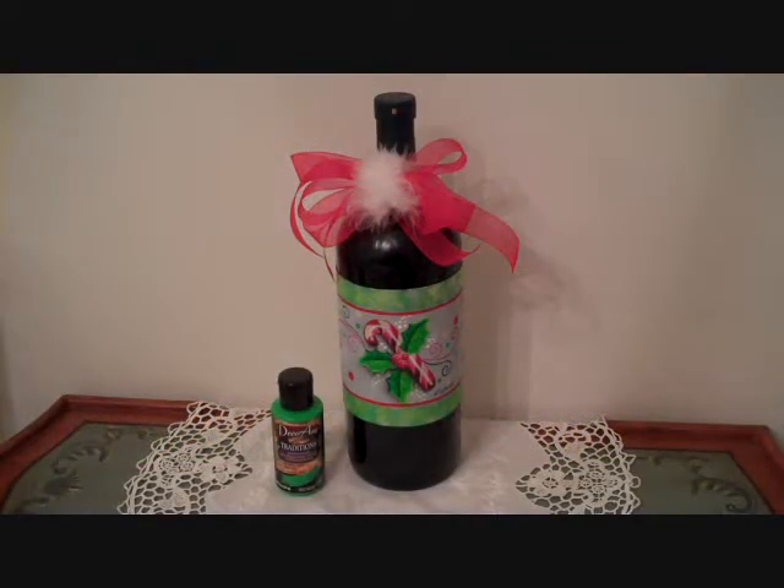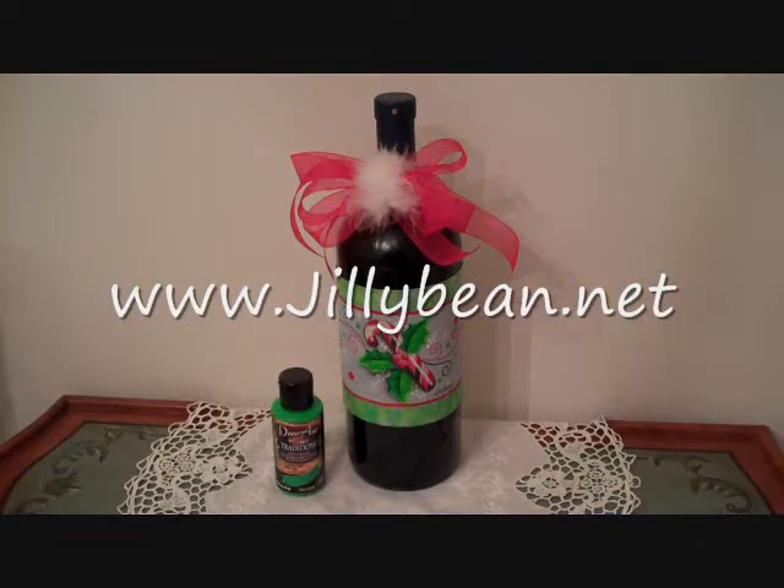I'm Julie Bean FitzHenry, and I'm going to show you how easy it is to paint this candy cane and holly leaves on a sheet of canvas and turn it into a wrap that can be put around a wine bottle or a vase or even a candle. It's been painted with the DecoArt Traditions — I love their nice, rich colors. You can find other wrap designs on my website, www.jillybean.net.